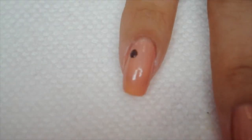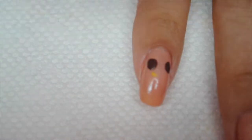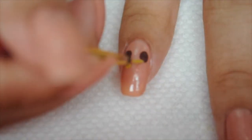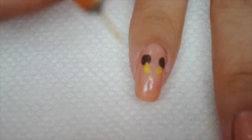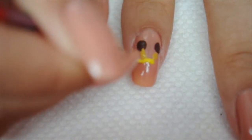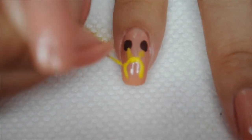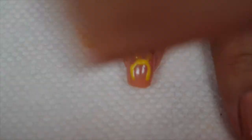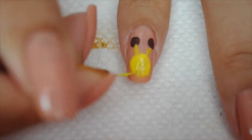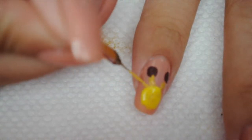I'm going to do a giraffe, so I'm going to start off with two brown dots and then go in with a dark gold and paint his ossicones — you know, the two horn-like things. Then I'm going to do the circle for the head using yellow. The giraffe in the picture I'm using has different tones of yellow, so that's why I'm using both gold and yellow.